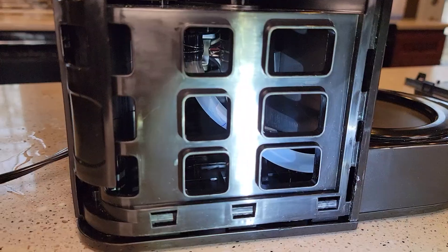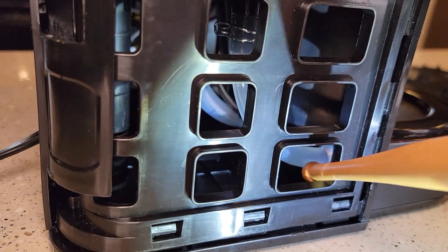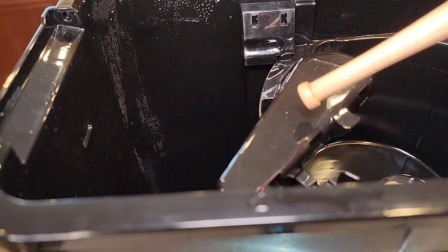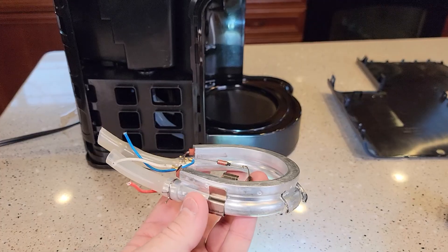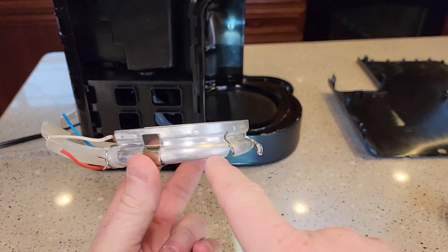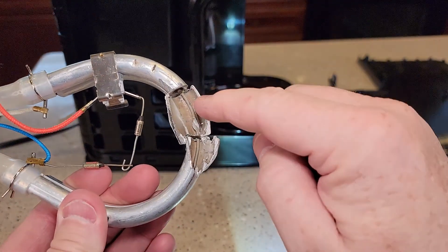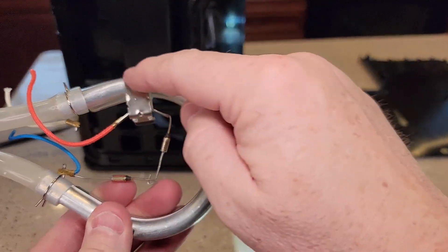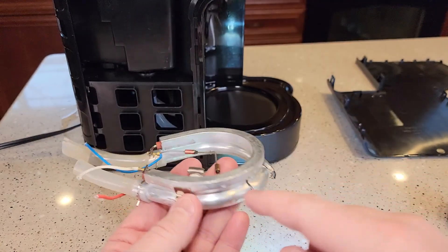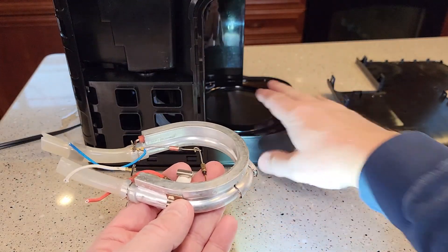Those back clips will pop off too, though I did break one. On the carafe side, the water comes down through a heating element and then gets shot back up the other tube over the coffee grounds — it comes out right here. Here's a cut-open example from a different coffee maker: the water comes in, gets superheated, and is shot out the other pipe over the grounds. This is why we descale coffee makers — we're descaling the heating element, which is aluminum. Check out my other video on how to descale. That same heating element also heats the carafe to keep the coffee warm.